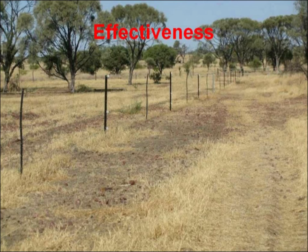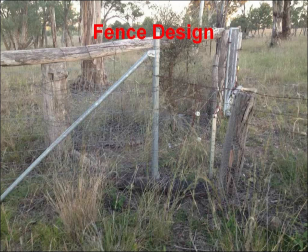Continuing on with fence design — as I said, we've used outriggers on new fences. It's about looking at your situation, where you want to improve your livestock control, and then coming up with a plan that hopefully works without having to be redone or redesigned because you've made a mistake.